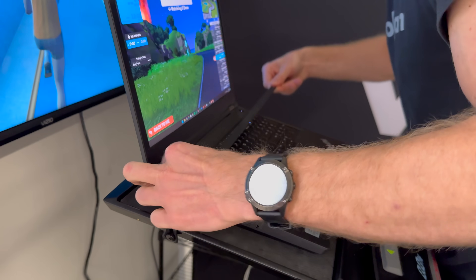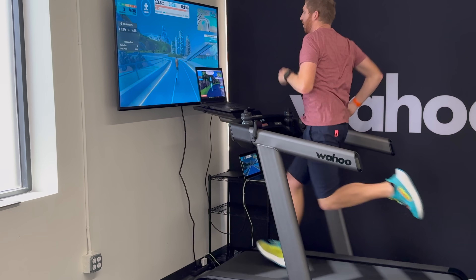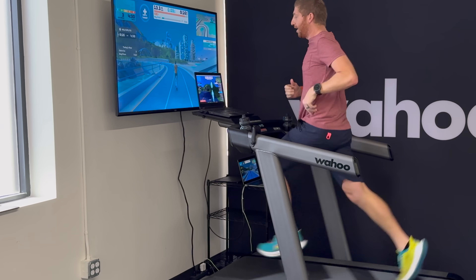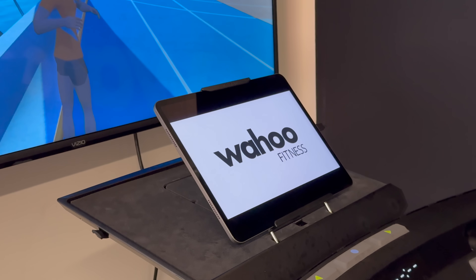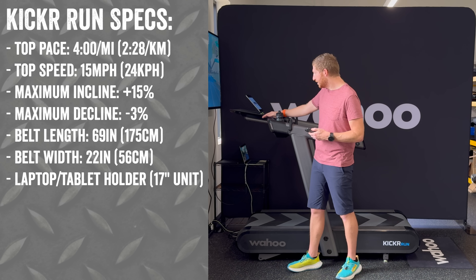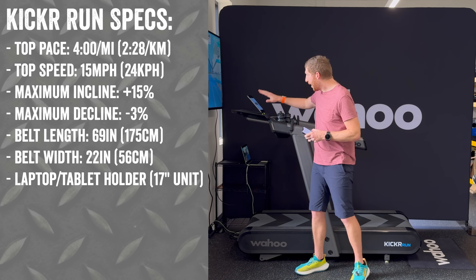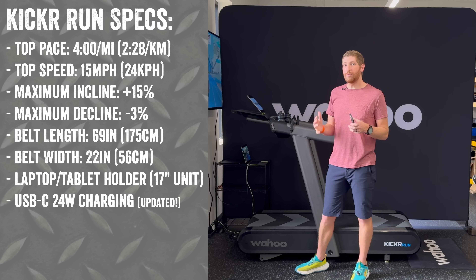This entire front section is just a monster of metal and bulk — it's not going anywhere at all. Inside of that you've also got a tablet holder, which you can see up here right now, and it can hold a phone if you want. All of that folds into this section, and in fact this entire front piece can be taken off as well.